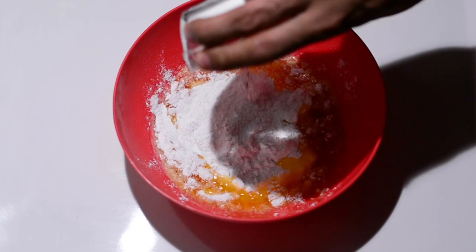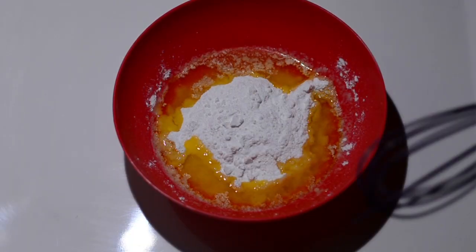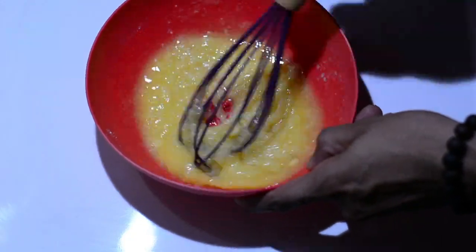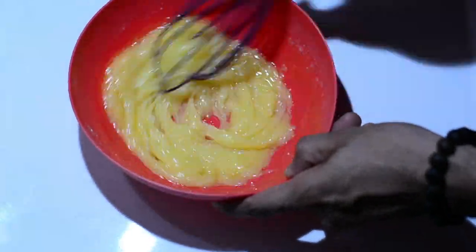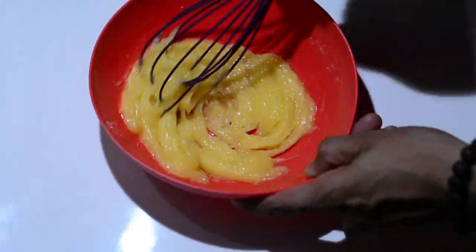To the warm melted butter we'll be adding 200 grams of granulated or powdered sugar, and using a wired whisk we'll mix it up until the sugar incorporates well into the hot salty Amul butter. So to 100 grams of Amul butter we added 200 grams of sugar.